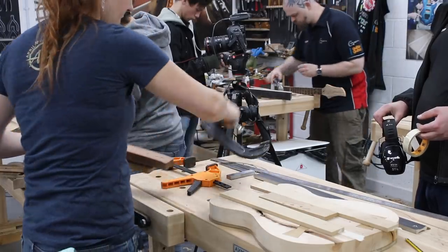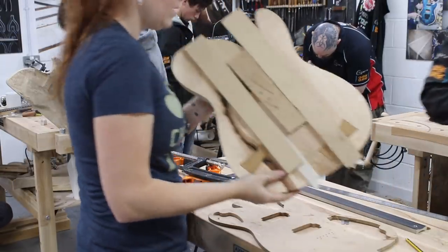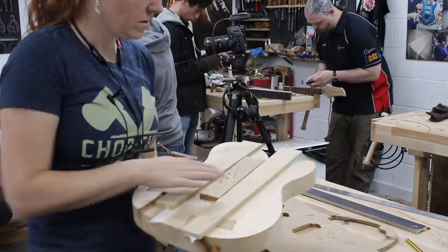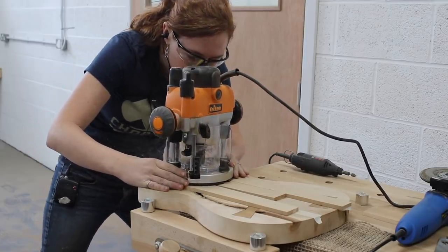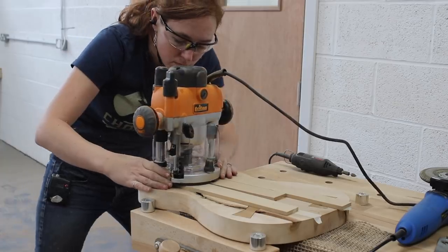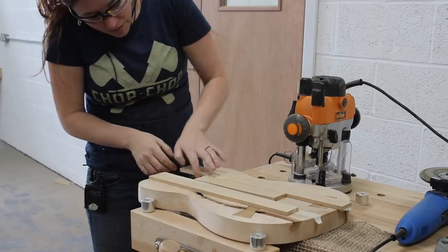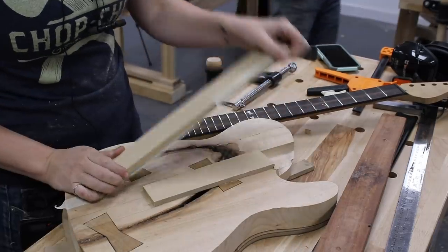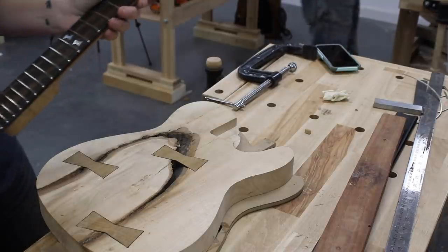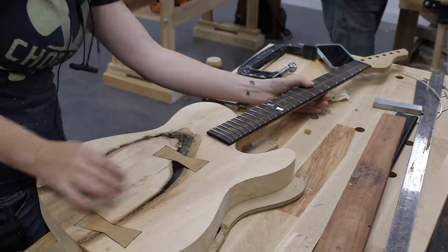That line indicates where a straight piece of scrap needs to be temporarily attached to the body, making up the left and right guide for the router. Then before unclamping, another scrap is placed against the back of the neck to act as the router's guide to dictate the depth of the pocket. I used the router with a flush trim bit to carve out this pocket — the bearing on the flush trim bit hits those guides and cuts everything out inside of them. When I removed the guides I had a very nicely fitting spot for the neck of my guitar.